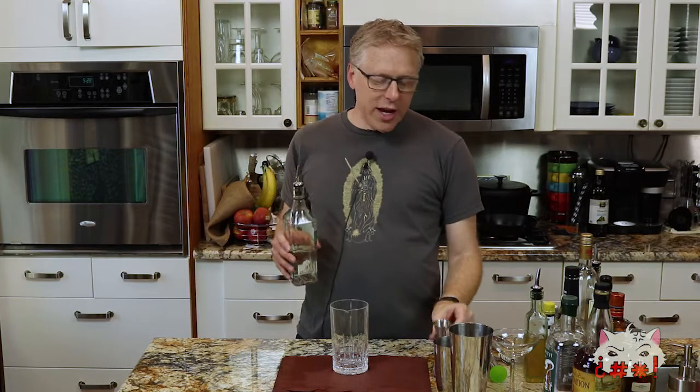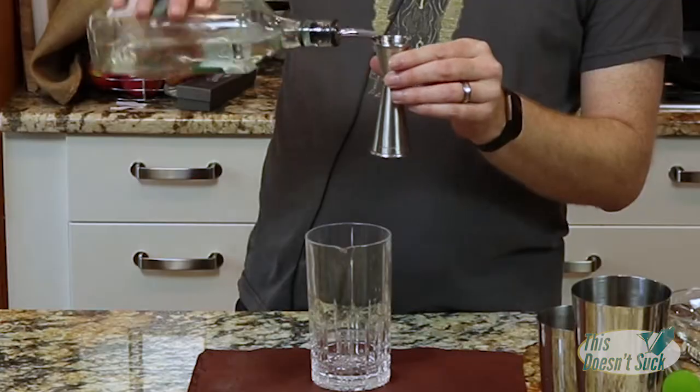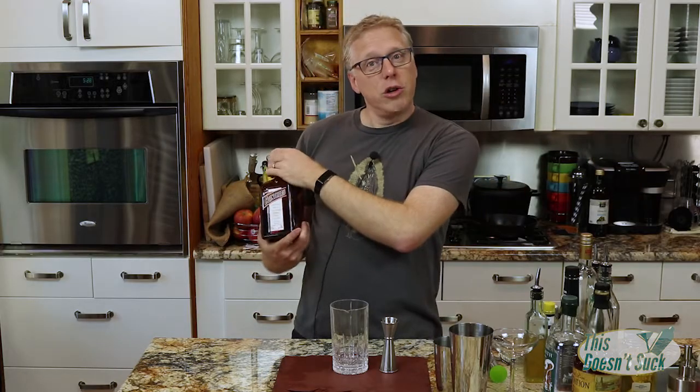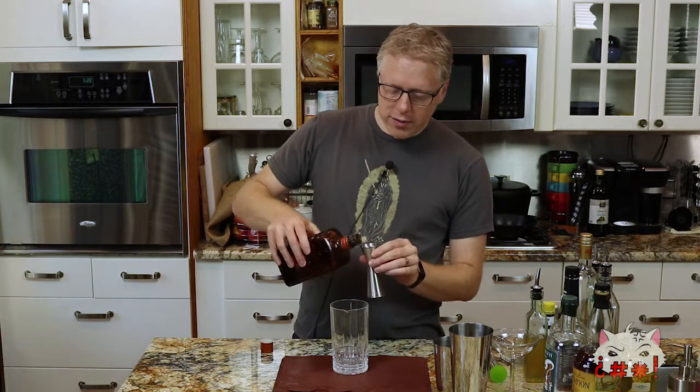We're going to start off with some gin — three-quarter ounce of a London Dry gin. Next, I'm going to throw some Cointreau. If you have another orange liqueur, you can use that as well. It's basically just an orange liqueur, but Cointreau is a classic way to do it. Three-quarter ounce of Cointreau.